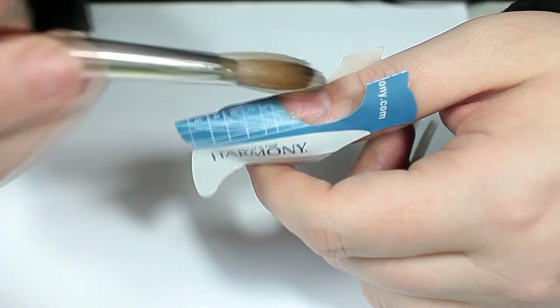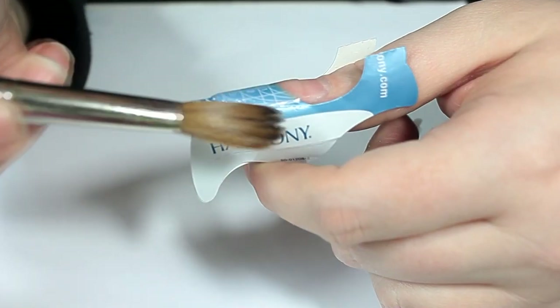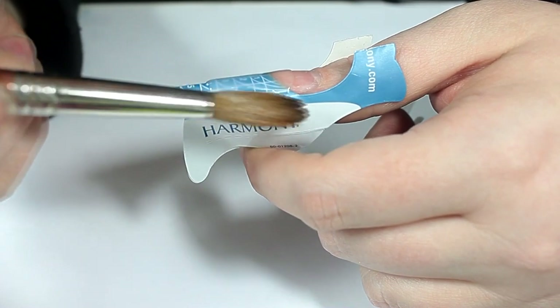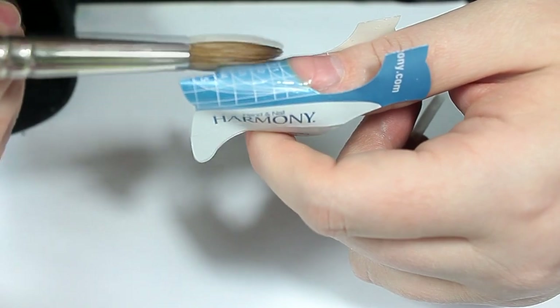For this set I went with a fully sculpted acrylic base and I'll be putting more acrylic on top. I haven't done sculpted nails in literally years so this is my first time after not doing it for so long.